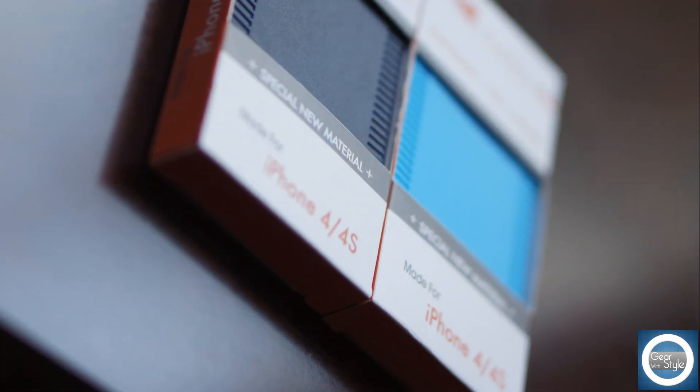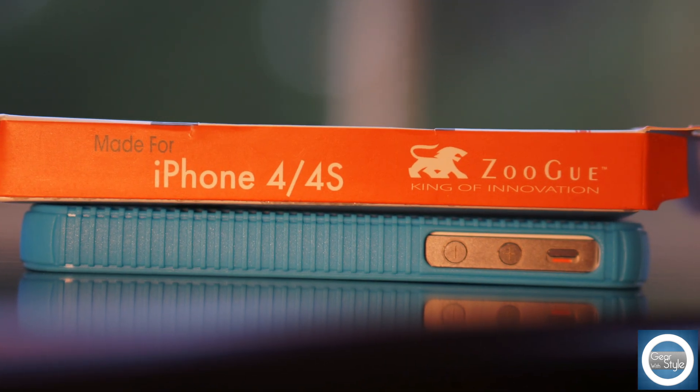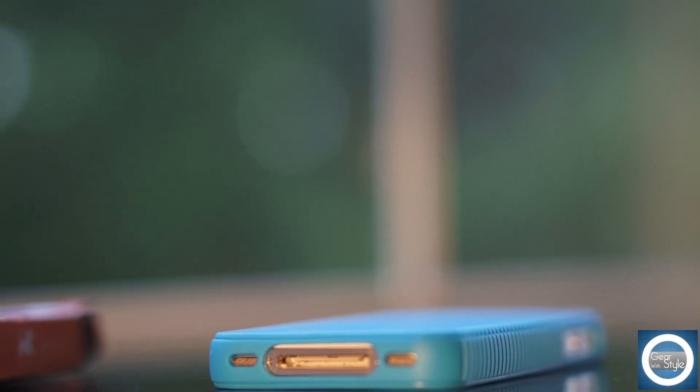So again, I picked up two of these cases from Zugu.com along with a front and rear screen shield for less than $8, which I think is a great deal. I received it in less than a week. So check out Zugu.com.